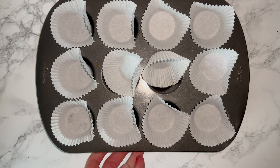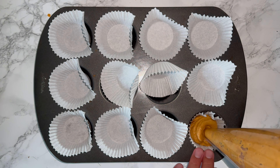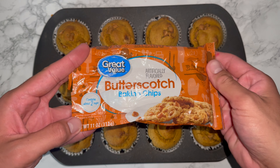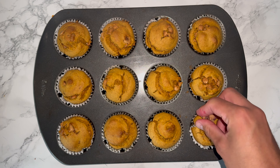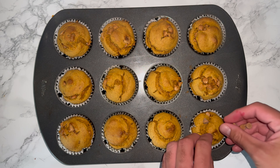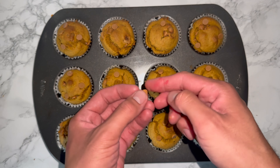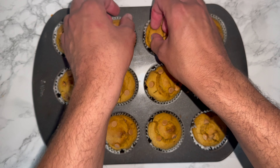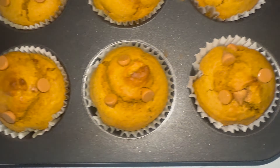Grab yourself a muffin pan lined with some cases and fill them two-thirds to three-quarters of the way full, then repeat for the remainder of the tray. Bake them off, and once they're fresh from the oven, take some more of those butterscotch chips and place a few on top for added effect. Why not have more butterscotch chips? Here's what they look like up close — and believe me, these are so good.